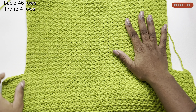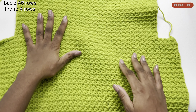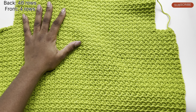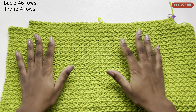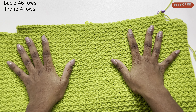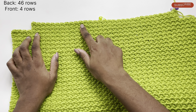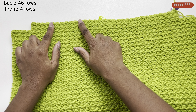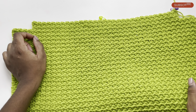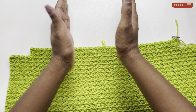For the front we're going to do the exact same thing up to this point, and I'll show you what I mean. This is the front, and at this point it's done in the exact same way that we've done so far. I've added four rows — we're going to stop after completing four rows here and then we're going to work on getting that V-shaped pattern for our collar.